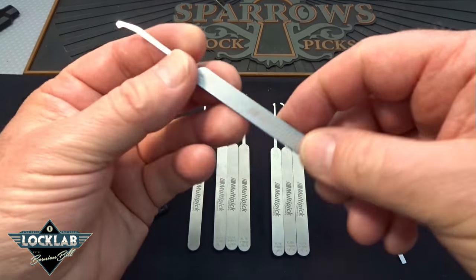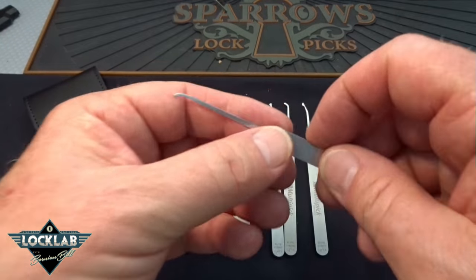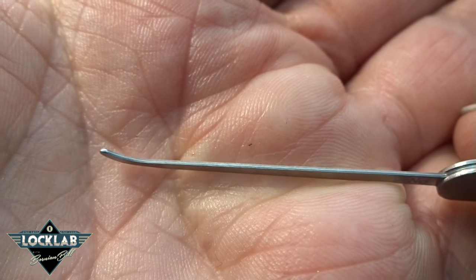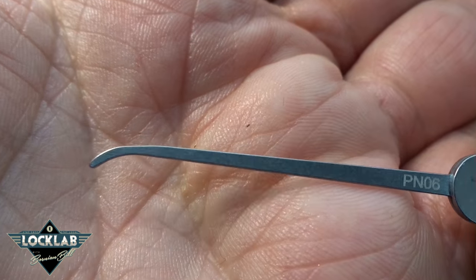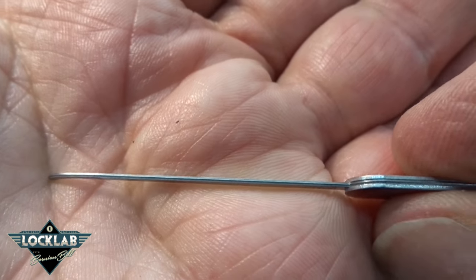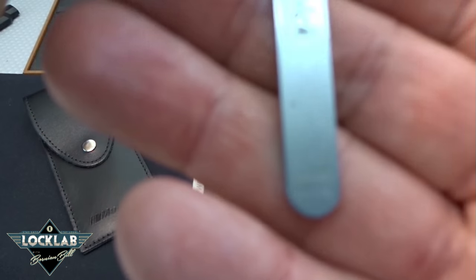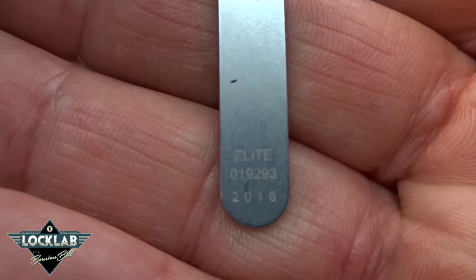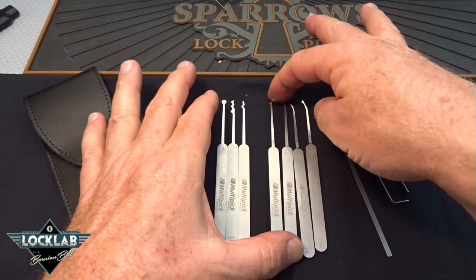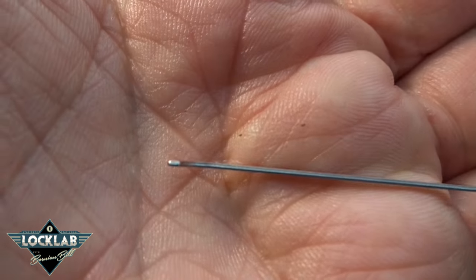The DeForest Diamond — you also get a standard hook with its own unique part number, part number 6. These are very nice; they've all spent some time in the tumbler. Take a look at those tips — very nice, you don't have to do anything. I think you can use these right out of the box. Beautiful work, and again each has a unique serial number. You also get a deep hook — Euro profile, very nice.